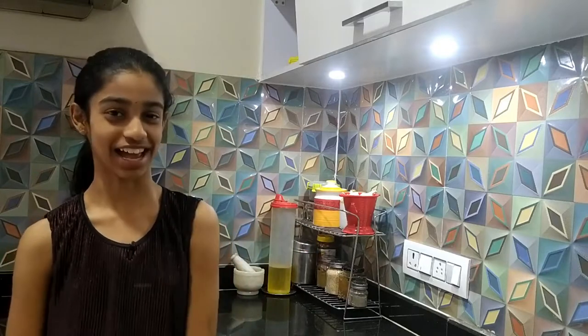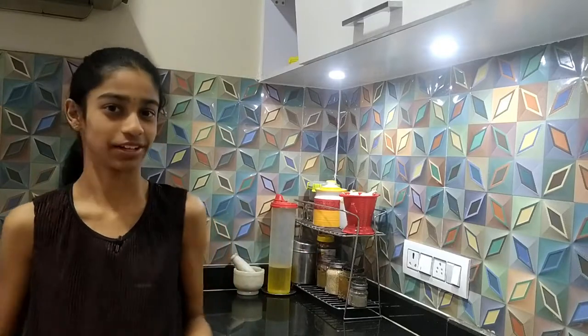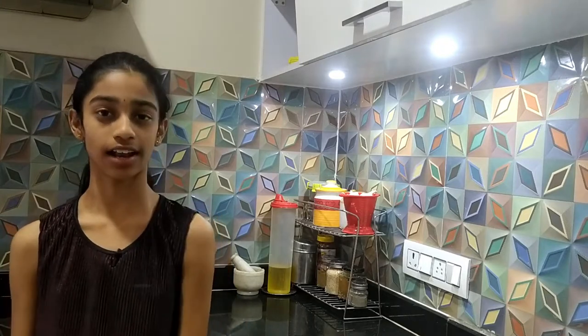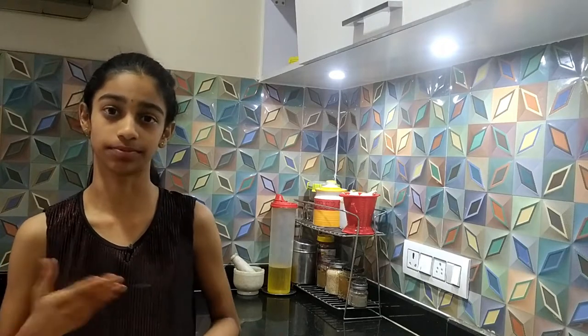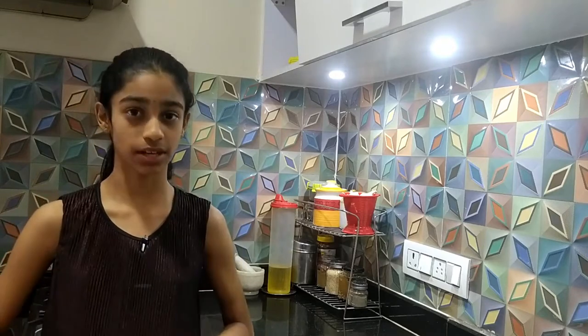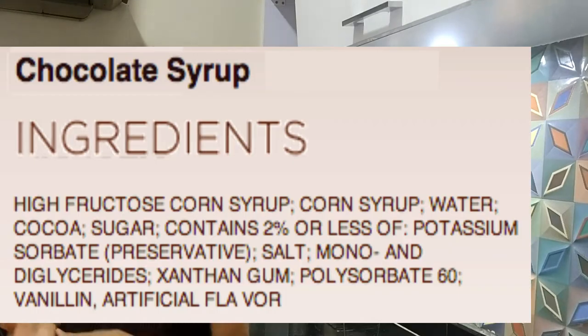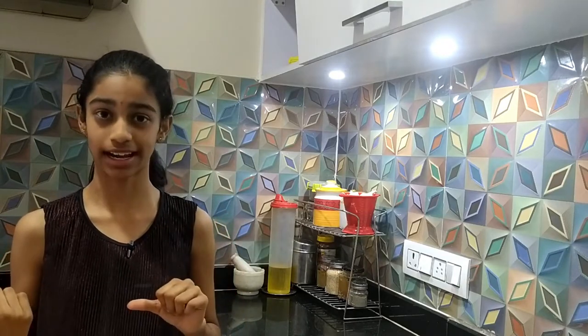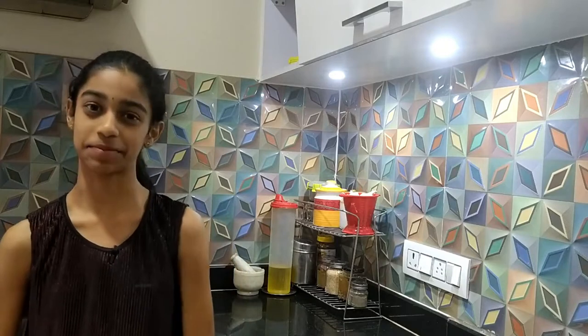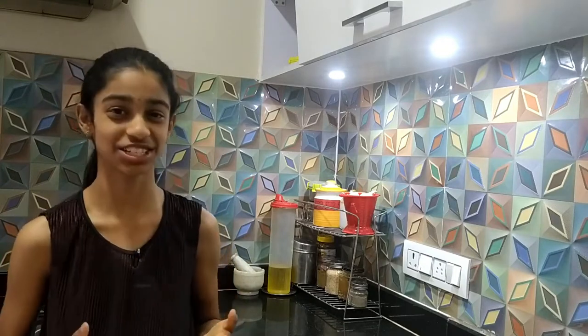Hello guys, welcome back to my channel Rainbow Tales. Do you like chocolate? I definitely love chocolate but my mom does not allow me to buy any store-bought chocolate syrups and chocolates because there are so many preservatives and artificial flavoring agents. These are not healthy, and I wanted something much better than the store-bought item. So I'm going to make some homemade chocolate syrup and I thought why not share it with you guys. Today I will be making a video on how to make some delicious chocolate syrup.